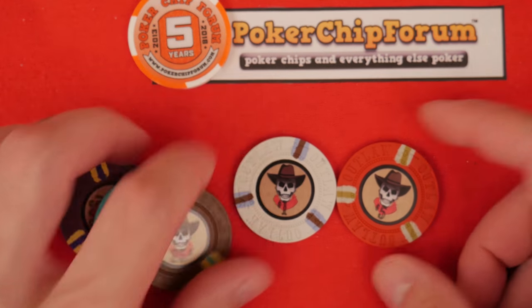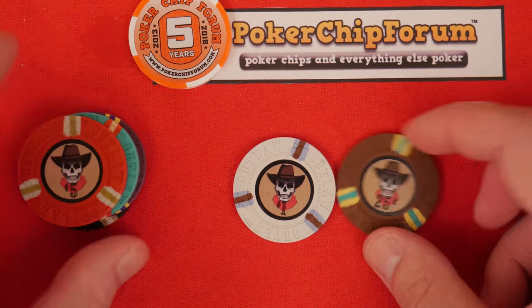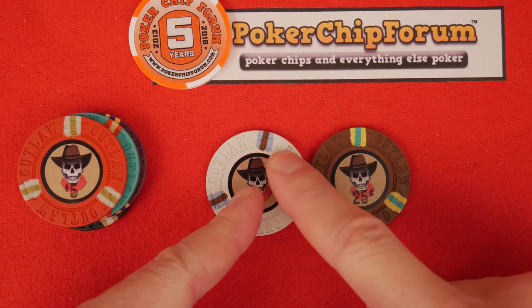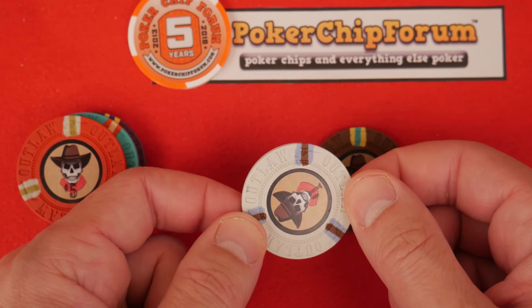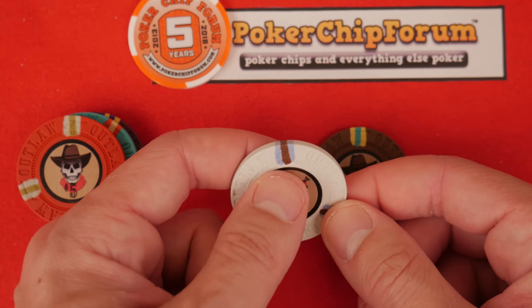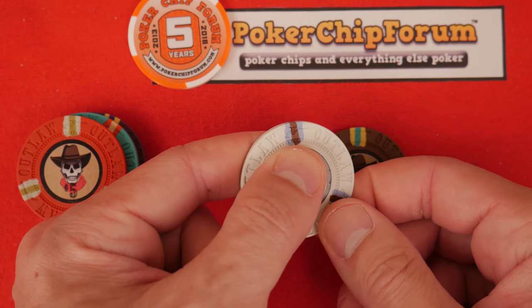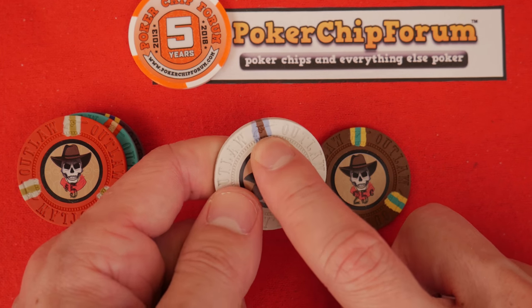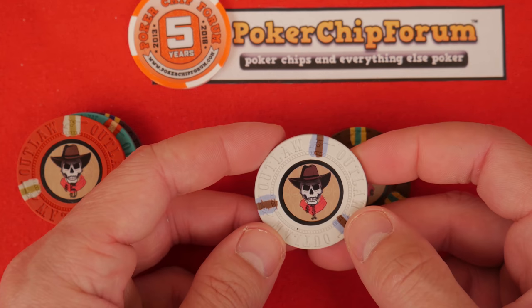Now let's look at the design. For me it's very appealing. Let's get this red — the red just blends in with the felt — let's try the 25-cent and the dollar. I like the parent material, I like the mold. It says 'Outlaw,' and having a bespoke mold on an ABS chip is lovely, it's just a nice change of pace. There's a little Peacemaker gun in the mold as well, so if that turns you off to the set, be advised.